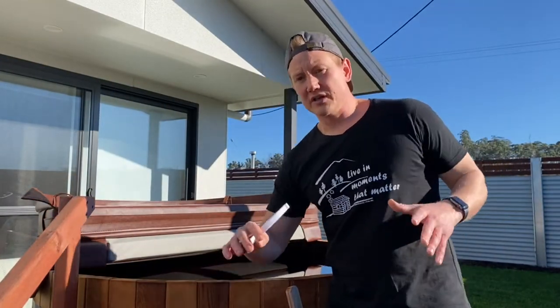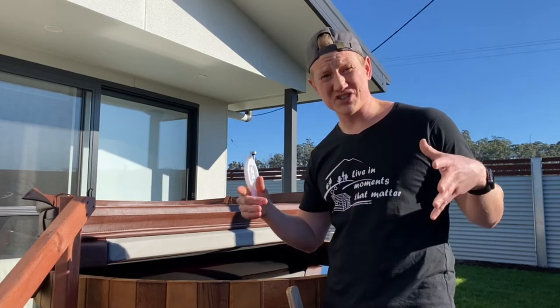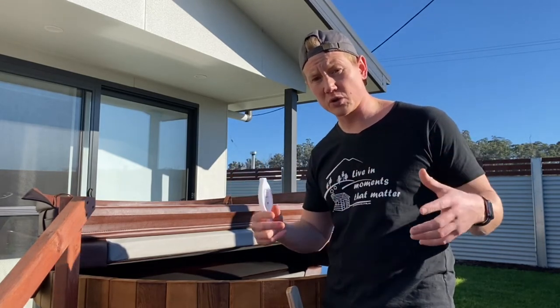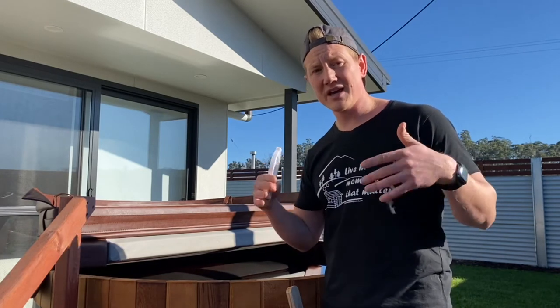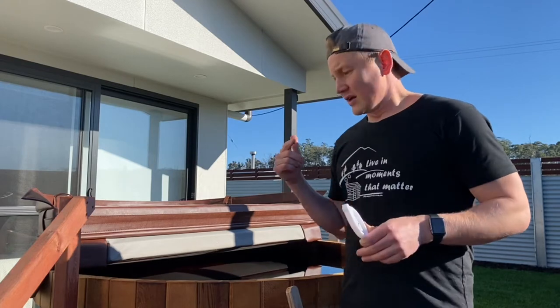Another few things that can affect heating time are how dry the wood is and how large or small the pieces are, because we need a combination of both. We need some chunky pieces that will maintain the fire and some smaller ones which will burn a little bit better and help maintain that fire in the firewood heater. Let's fire it up and see how long it takes.